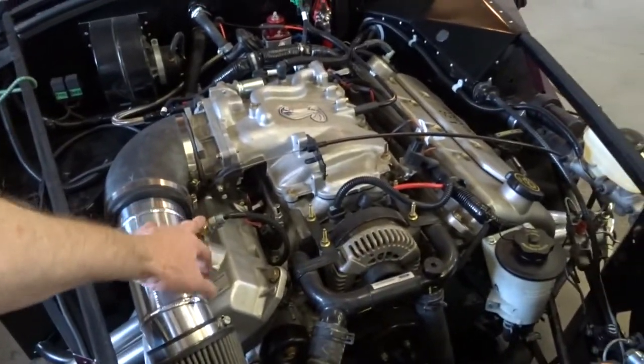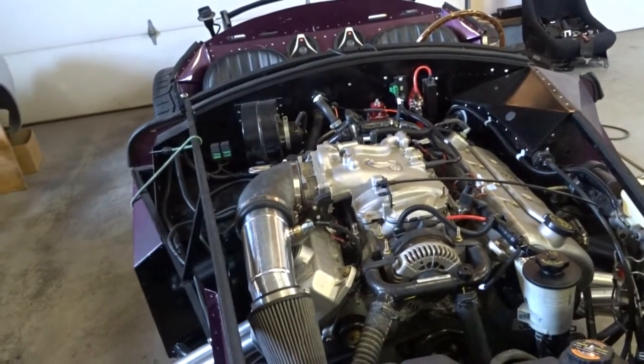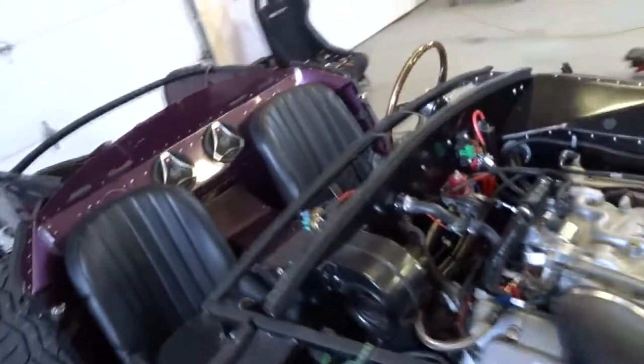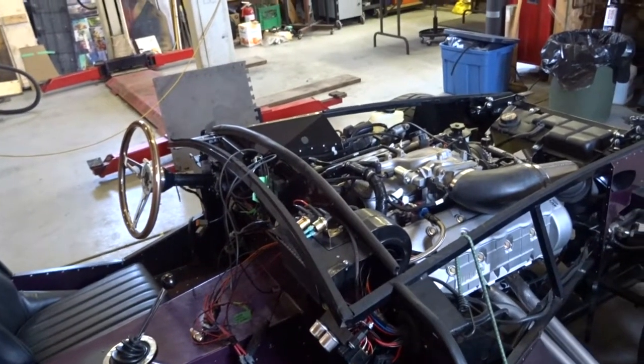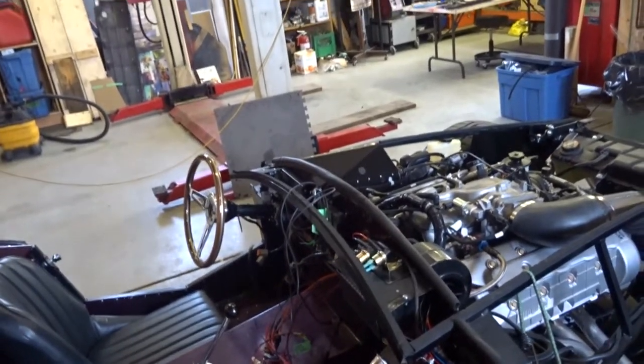The manifold air temperature sensor — or intake air temperature sensor as some people call it — we switched that to a Holley unit on a pipe thread fitting. I don't really want much air leaking in there anyway. So there we go, that's the prep work. Today we're gonna get the body on, and then there's a whole bunch of stuff to do afterwards.